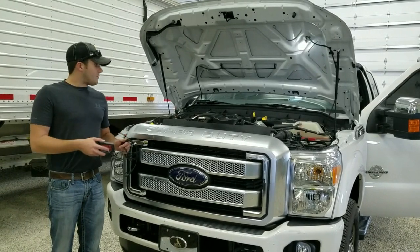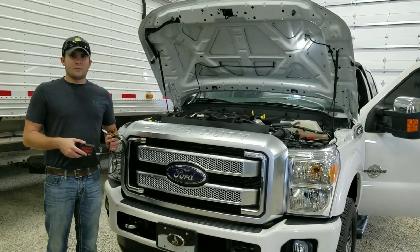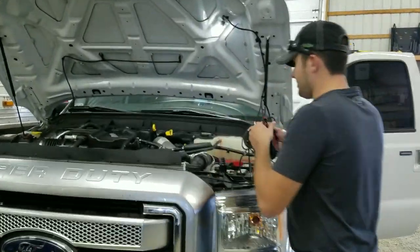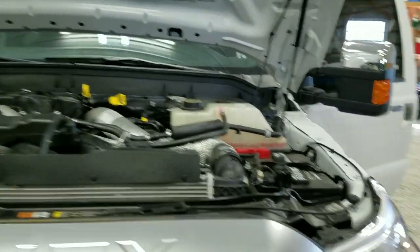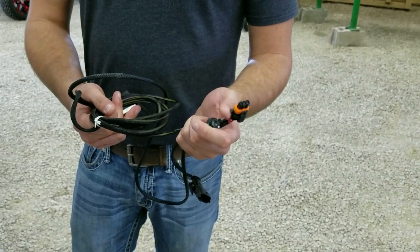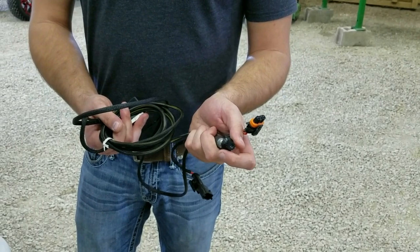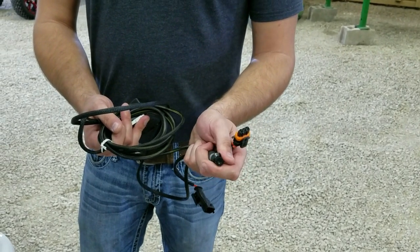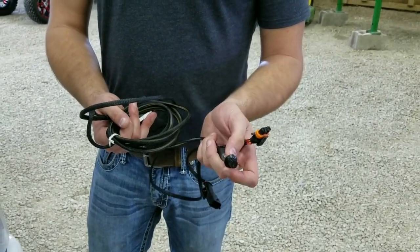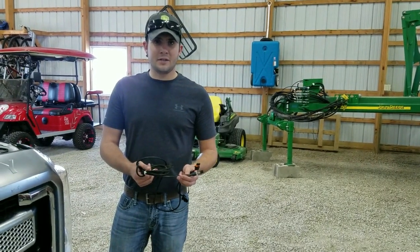We're going to go over a few steps to make sure you've got it good and secure, as well as running the harness up to the firewall and keeping it safe and away from heat. On this module, all you're going to find other than the dial for the settings — all the way counterclockwise to stock. One click is 30 horse, two clicks is 60 horse, and three clicks is 90 horsepower. You're going to see your best performance going down the road as far as fuel efficiency and horsepower at the 90 horsepower setting.